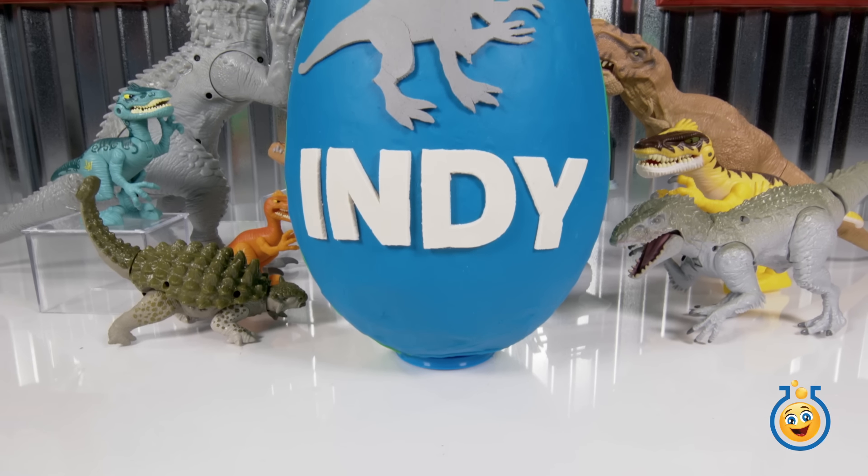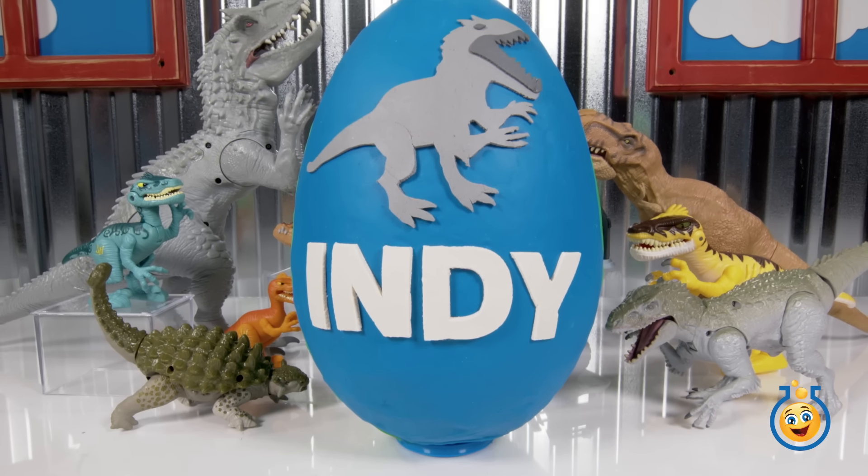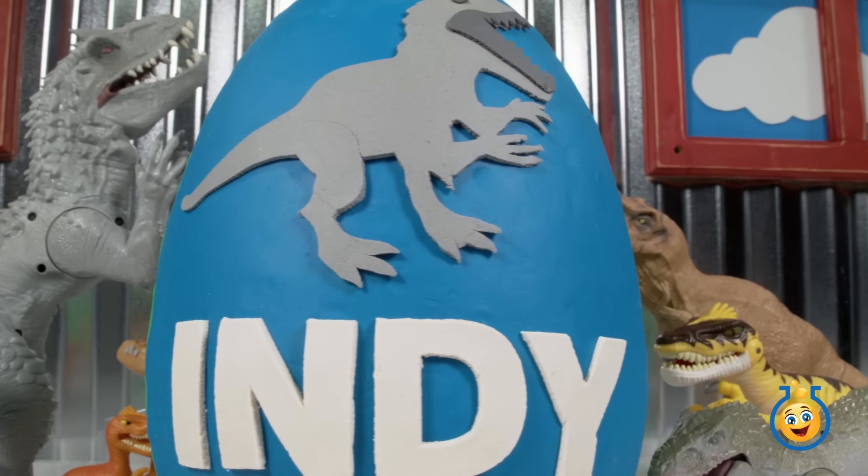Hey guys, welcome back to Toy Lab TV. I'm Aaron and I'm here with JC today. Hey everyone! And it's Dinosaur Day at Toy Lab TV.